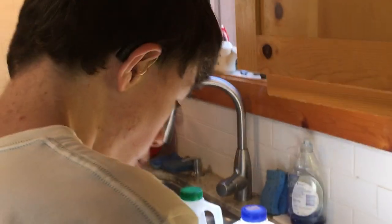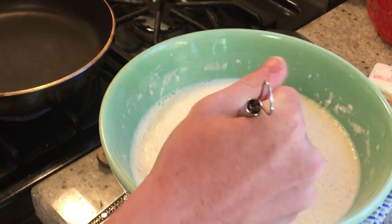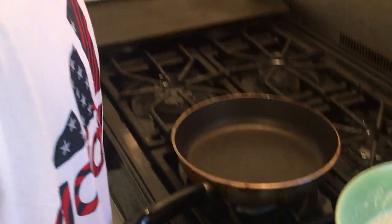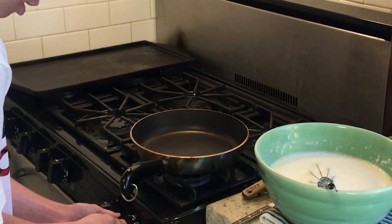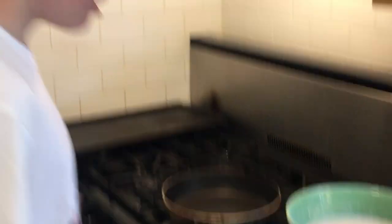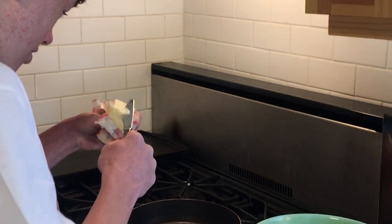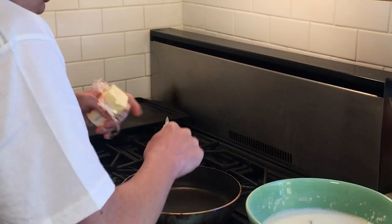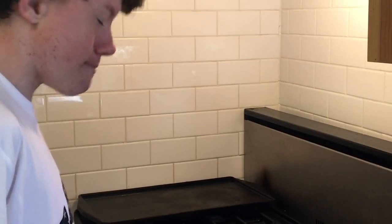You're going to whisk it. Once it's all mixed, you're going to turn on your pan. You're going to take a little butter and put some butter in the pan.